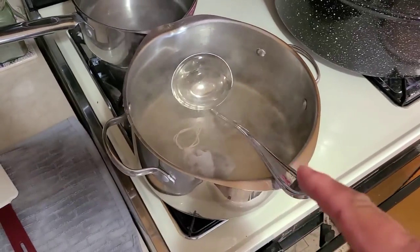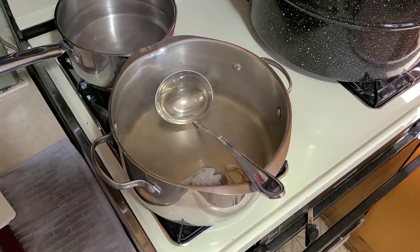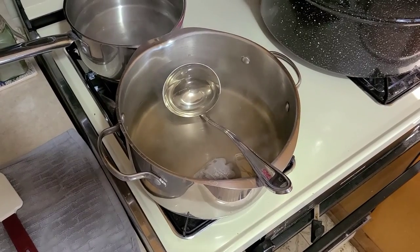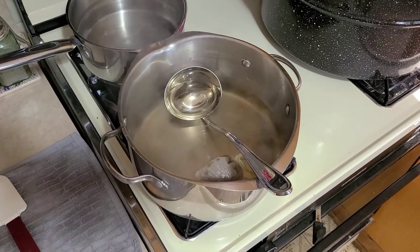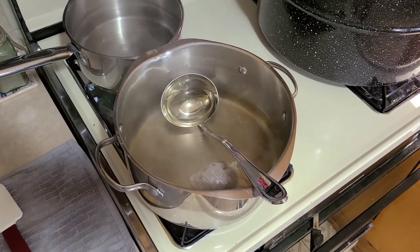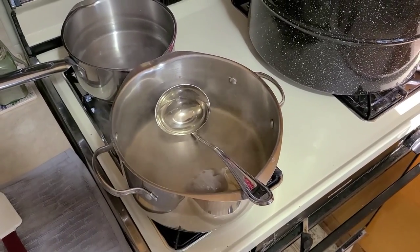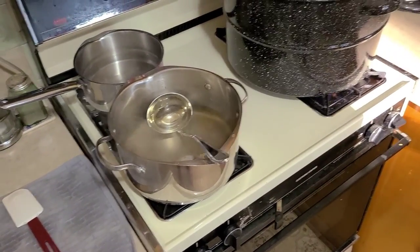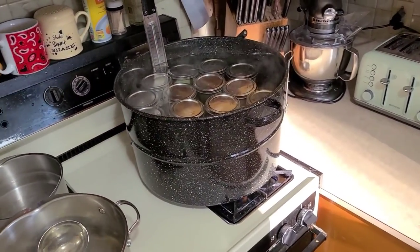We had some brine left over, which is fine. You can save this brine for the next batch, or cut up some fresh cucumbers, stuff them in a jar, add the same spices, fill with brine, and just put it in the fridge. Basically you're making refrigerator pickles — after about a week they'll be ready to eat. Since they stay refrigerated and there's so much vinegar in the recipe, they're not likely to go bad anyway.